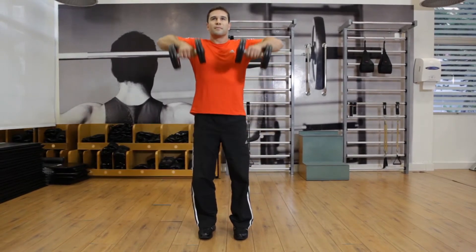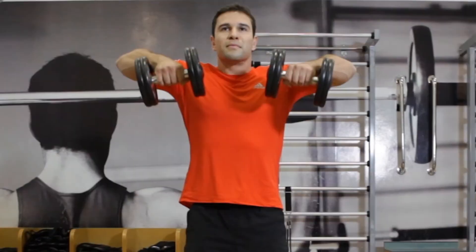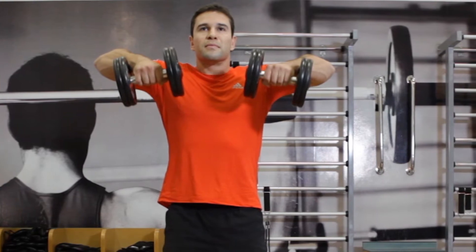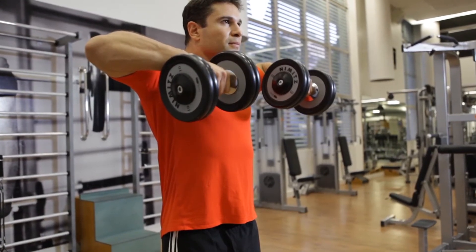Now exhale as you use your delts to raise the dumbbells vertically while bending your arms up and moving your elbows out to the sides until the weights reach chest level. Be sure to keep the dumbbells close to your torso as you lift them.